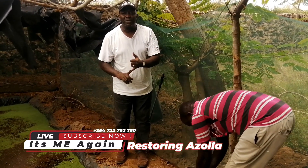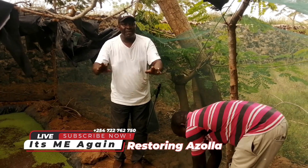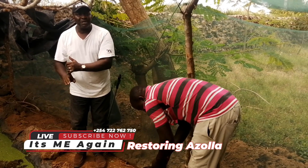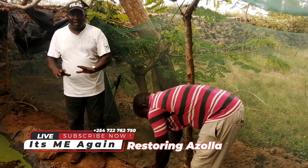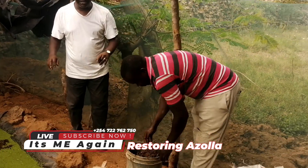Like I told you, Azola is a fern — rich in protein — for your poultry, cattle, and animal husbandry. This thing has 40% protein content, which is ideal for the growth of your poultry and your animals in general. So this is how we feed it.